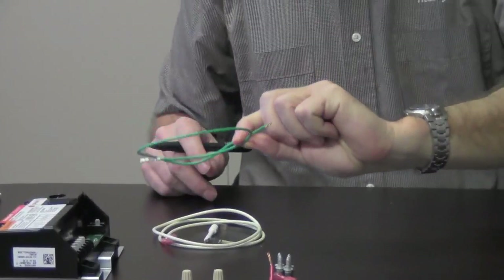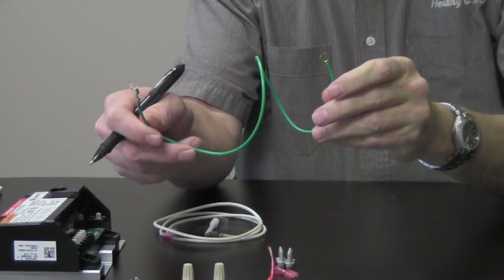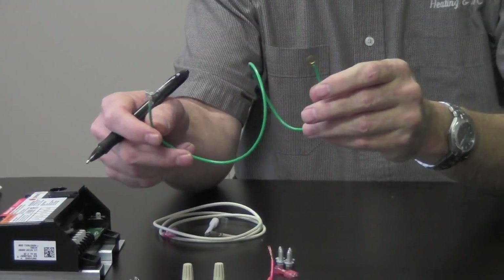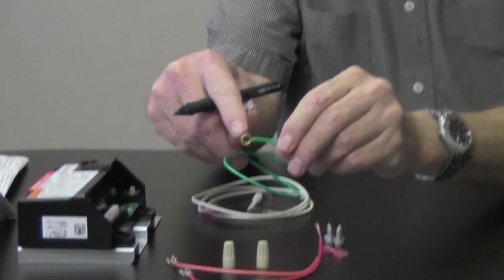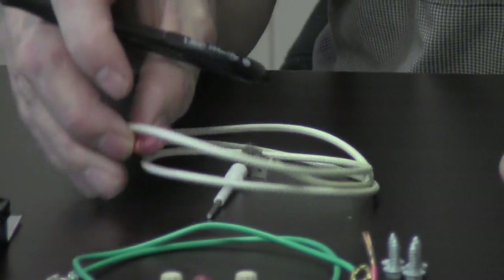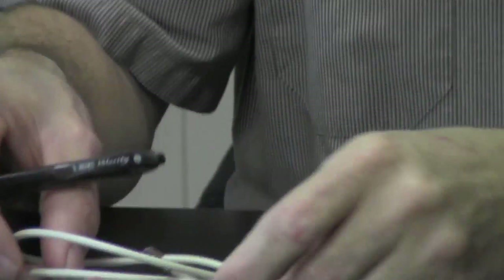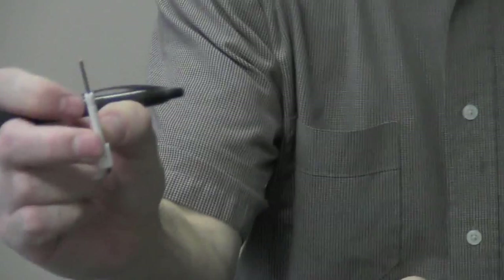It comes with a grounding lead that has a female spade connector on one side and a donut end on the other. It also comes with a spade connector, which we will need for our ignition wire. It comes with a new flame sensor lead and a new flame sensor.